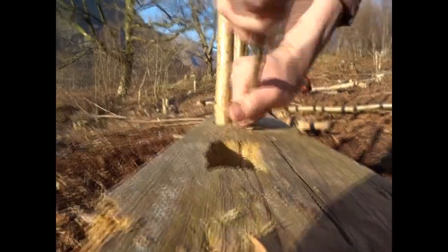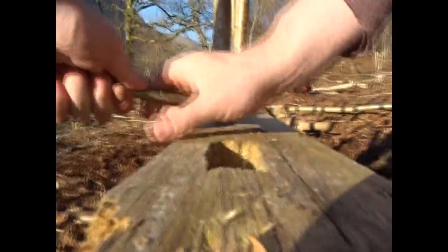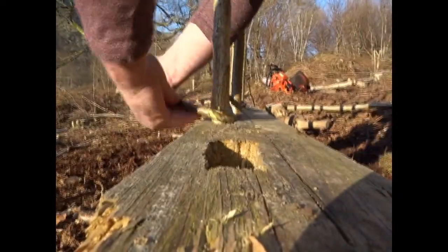So to get it to bend around the end stick you need to twist it like this to break the fibres in the hazel, and it should bend.